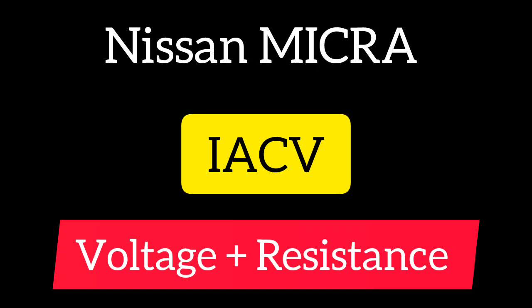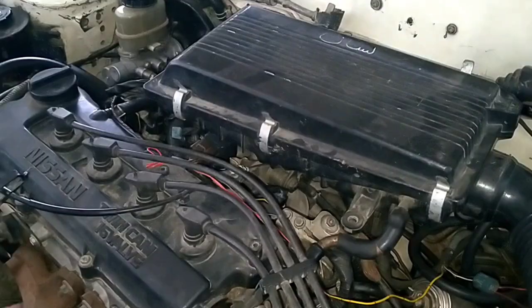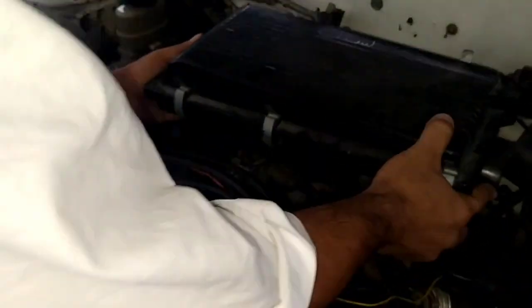Let's dive into the intricate world of the Nissan Micra once again and check the idle control valve voltages and resistance.